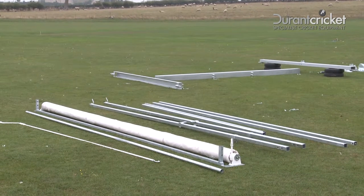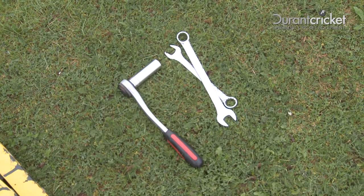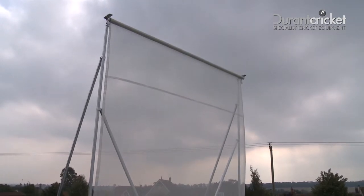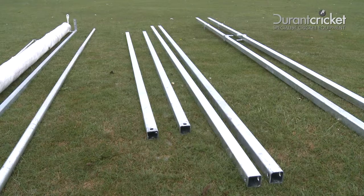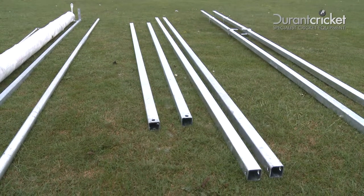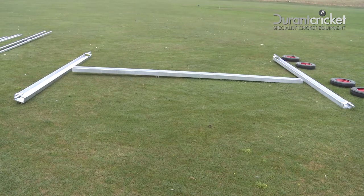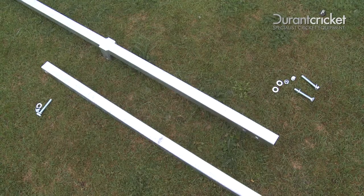Firstly, it's important to make sure you have all the components and the tools you'll need for its construction, so you may like to check them off against the list provided with the components. Prior to construction, there's a little preparation to complete, so it's a good idea to start by setting out the components as shown and make easy access to the nuts and bolts that need to be fitted.